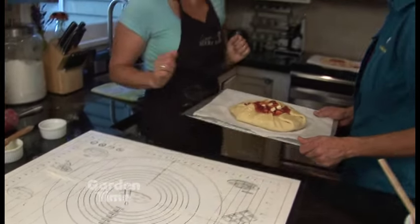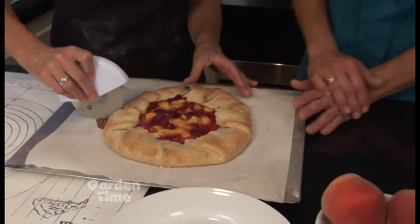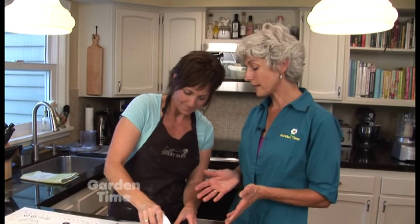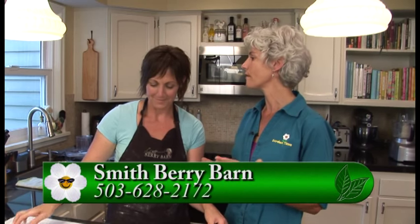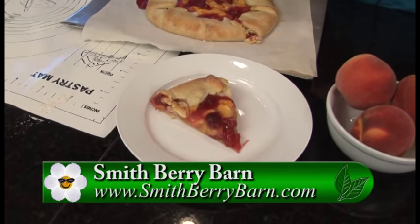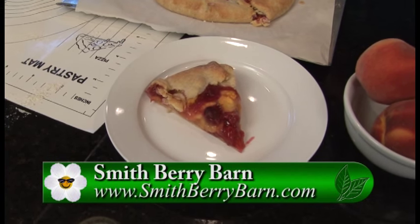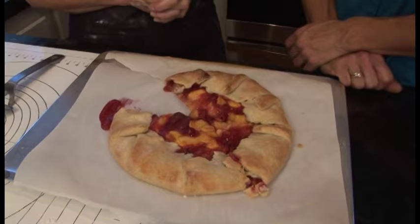Joelle, that looks so beautiful — I can't believe it. And it was so easy to do, which I love. You can go to the Smithberry Barn website to see the recipe and also watch the video so you can make this at home. Come out to Smithberry Barn and get your seasonal berries now through frost. Thank you so much.